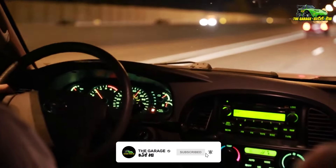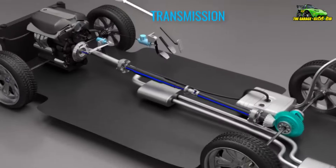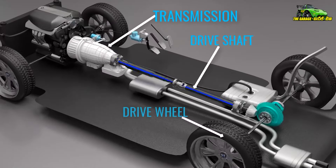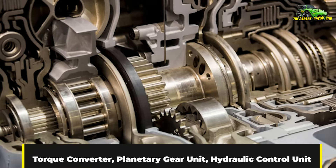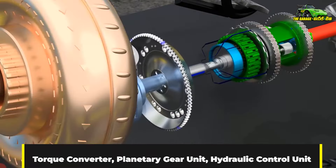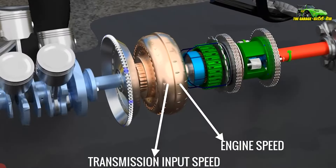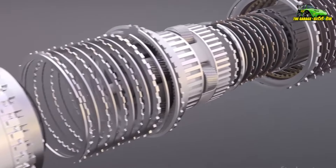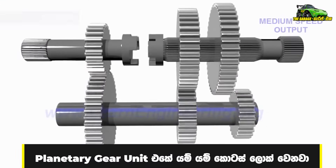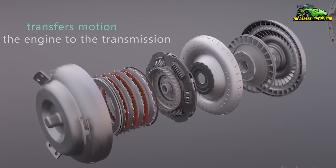You can get the gearbox in the next one. In the last few years, we will not have to use the gear for the next one. The auto gearbox is the engine and drive shaft. You can also use the token to get the planetary gear unit and the hydraulic control unit.